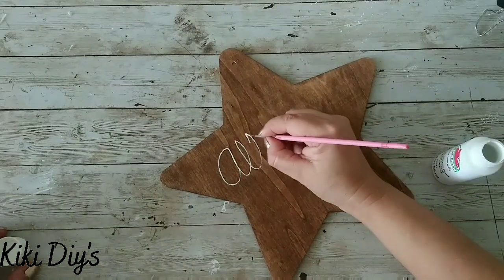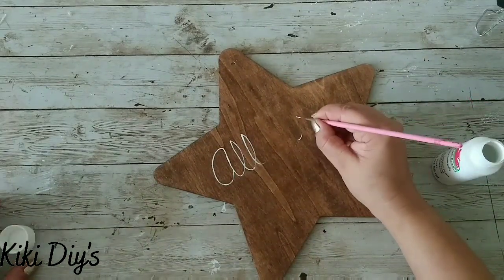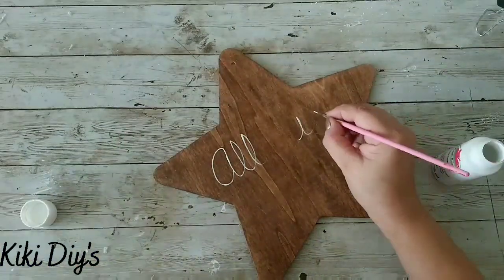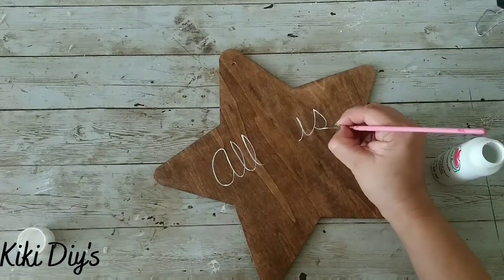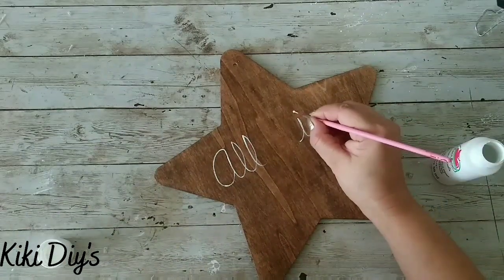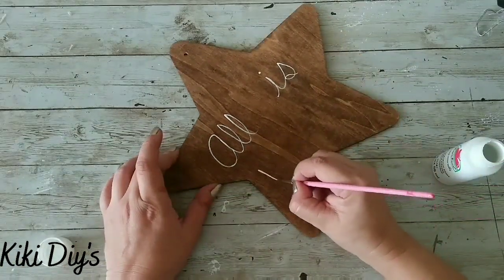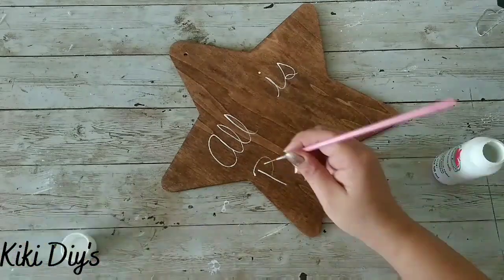Just take your time and draw your letters first with a pencil until you're happy with them, and then come back with your paint. I can assure you you're gonna love that sign. It's beautiful when you have a sign with your own words or letters in it — I just think handwriting is the best way to go on a sign.